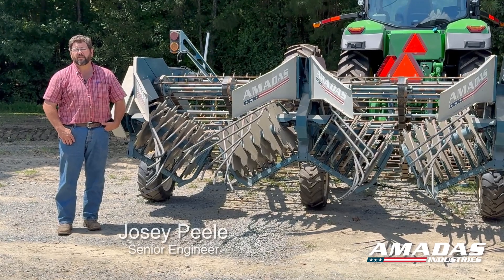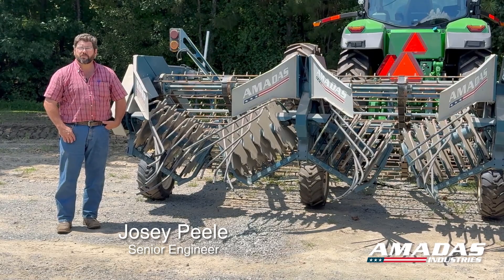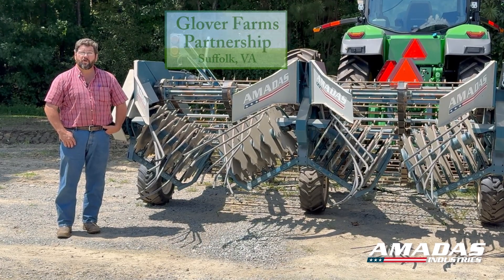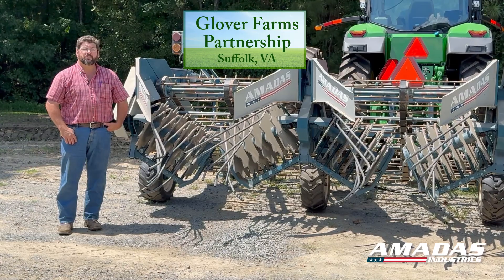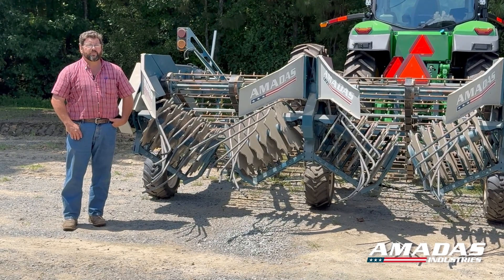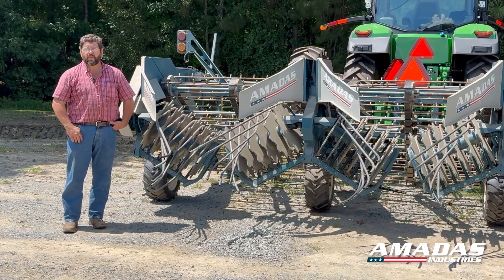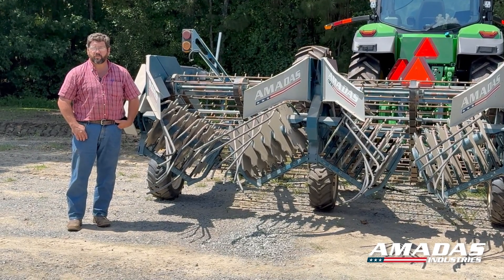Hello, this is Josie Peel with the Amatis Industries Engineering Department. As peanut harvest fast approaches here in the southeast, one of the first things you're going to have to get ready for the season is your peanut digger. Today we're here at Glover Farms outside of Suffolk, Virginia. They've agreed to let us go over one of their machines as a demo unit to point out a few things you may need to look at in preparation for the season, some adjustments to help optimize the performance of your digger, and a few of the most commonly used wear parts.